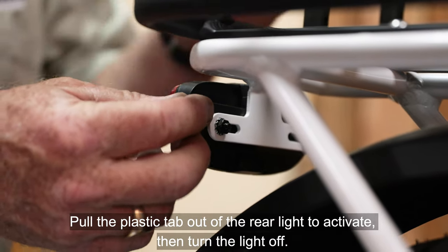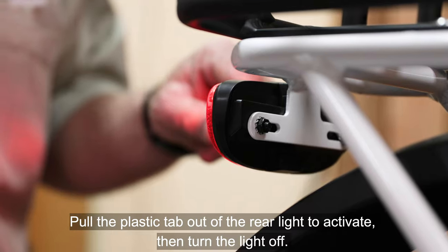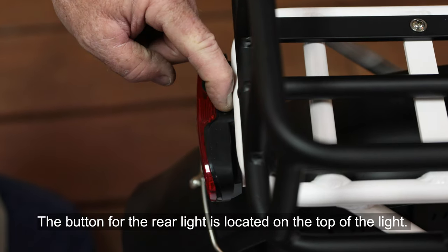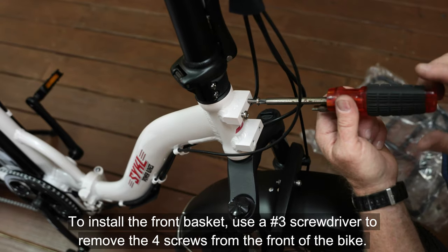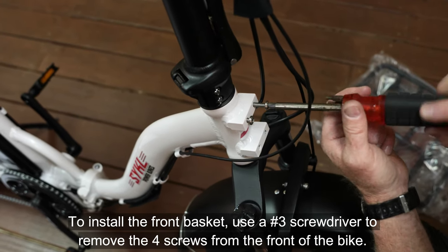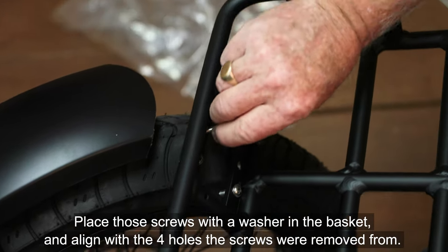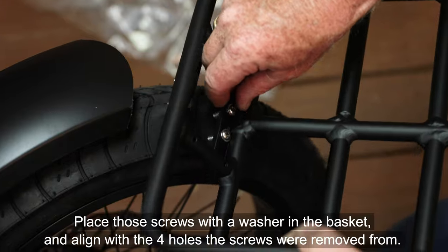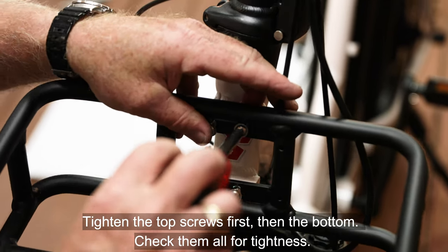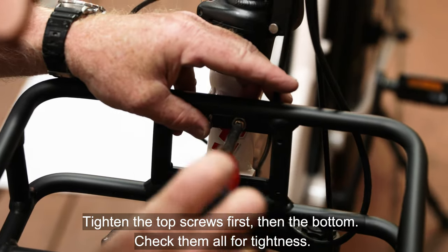Pull the plastic tab out of the rear light to activate, then turn the light off. The button for the rear light is located on the top of the light. To install the front basket, use a number three screwdriver to remove the four screws from the front of the bike. Place those screws with a washer in the basket and align with the four holes the screws were removed from. Tighten the top screws first, then the bottom. Check them all for tightness.